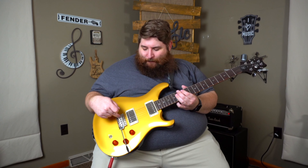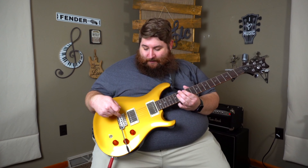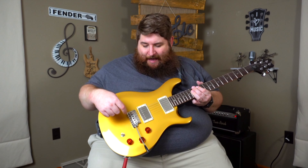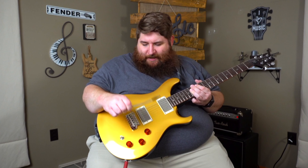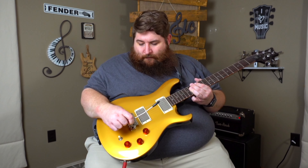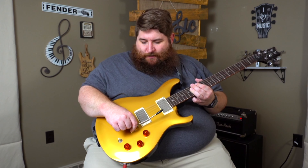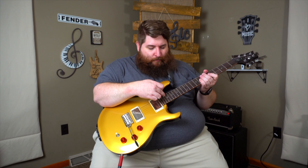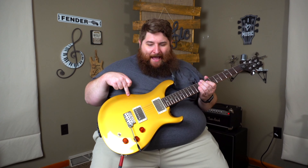I imagine this is an import bridge, but it sure doesn't feel like it. You have block saddles, and this is a push-in tremolo bar — whammy bar, whatever you want to call it. Rosewood fretboard, mahogany body, mahogany neck, and a maple cap.